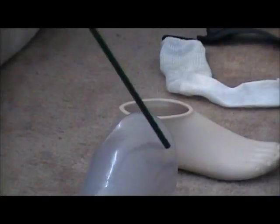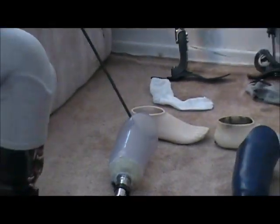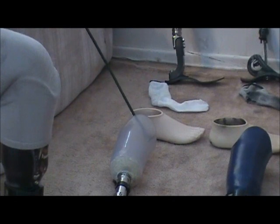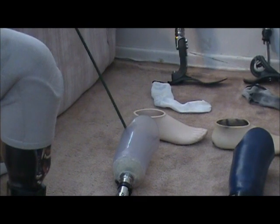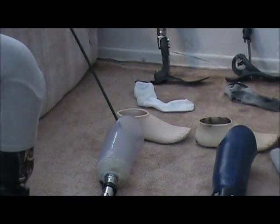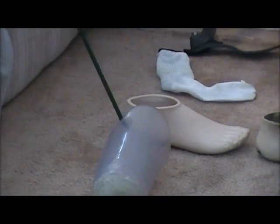This is a test socket before you get the finished socket. You can see through it, so that you can determine where you're making contact and how the fit is working. They can see exactly how it fits by looking at the residual limb inside the socket.